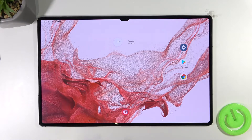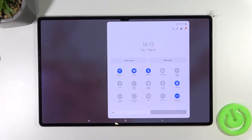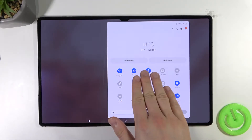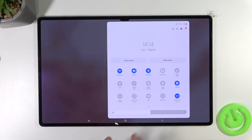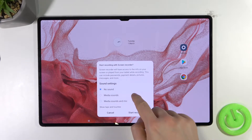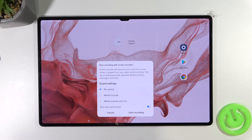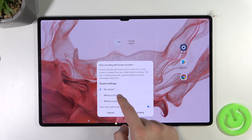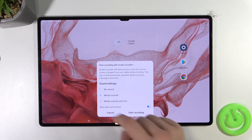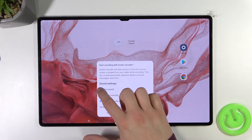If you want to record the screen, you have to open the notification panel and you will find the Screen Recorder icon right here. This preset of shortcuts is set as default, so you will also get the same shortcut preset. Tap on the Screen Recorder, and now you can customize two options before starting recording. You can change the sound settings — record only the media sounds from your device, the media sounds and the microphone, or mute both.